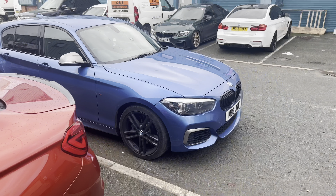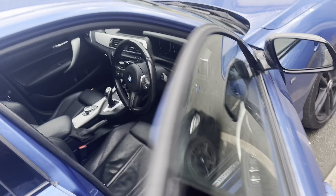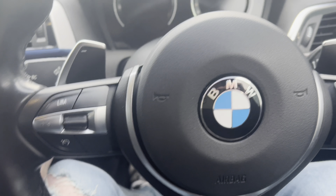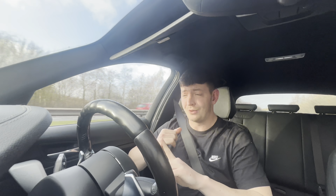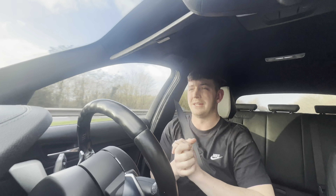Alright guys, here we are just coming out of DRW Performance and it's done! I'm going to go for a first drive — excuse the fact that it's a bit of a mess. Very excited to see how this thing performs now. First impressions on the road — oh my gosh, I don't know where to start. I've had so many things done at once: XHP stage three gearbox tune, the stage two map — it's now running 470 horsepower.